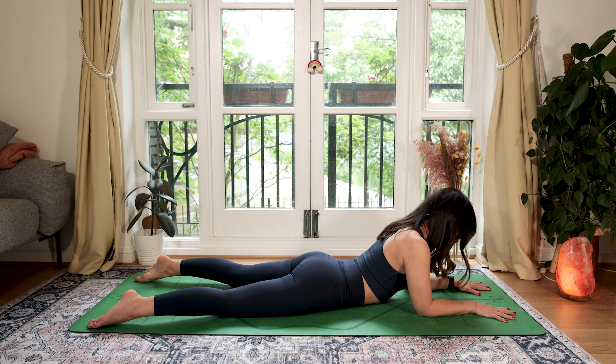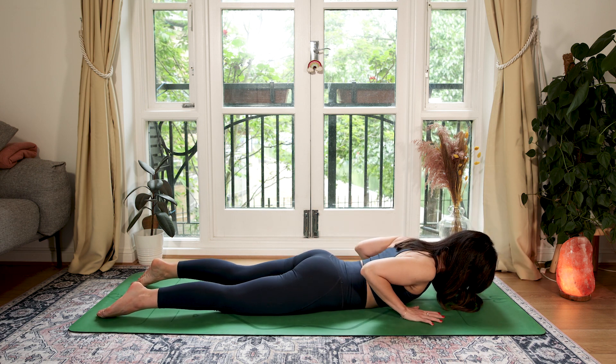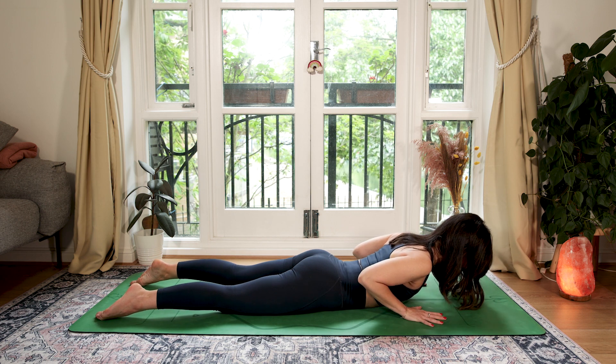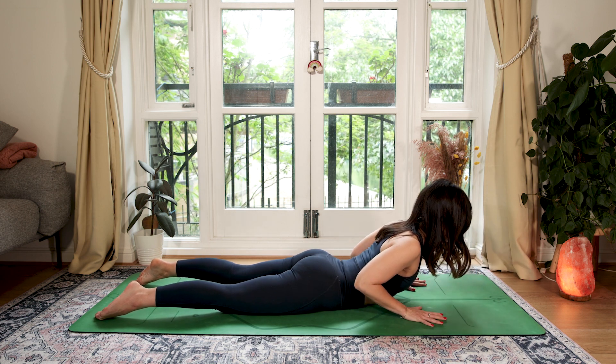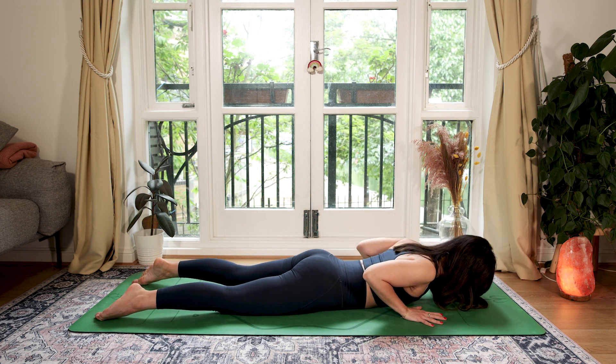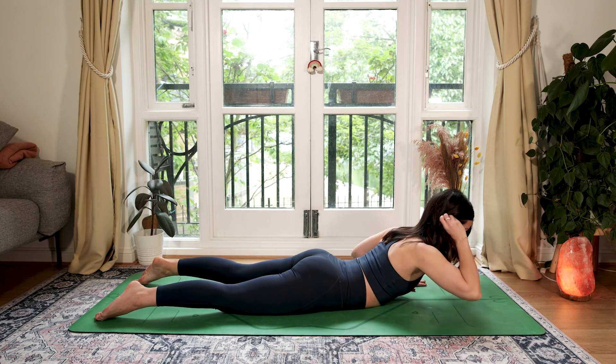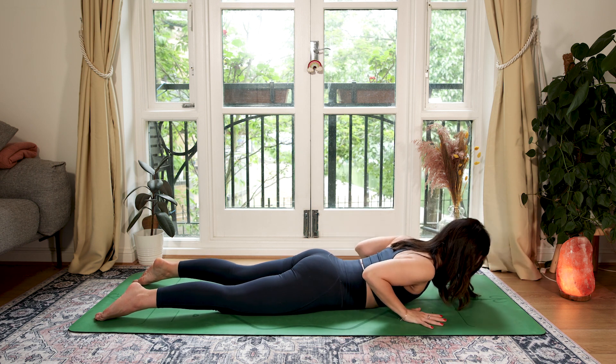From here, allowing your head to drop down, slide your hands back underneath your shoulders, elbows tucked in. As you inhale, slightly press into your hands, but use your upper back to lift your chest into a cobra. And as you exhale, lower forehead down. Inhale to lift, exhale to lower.